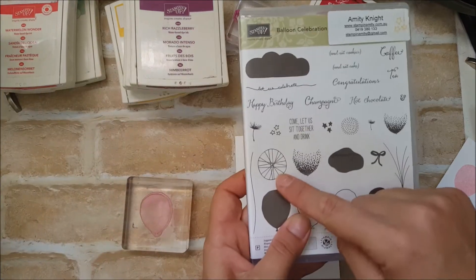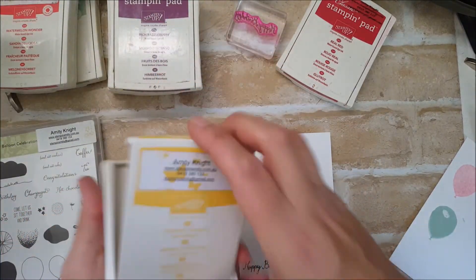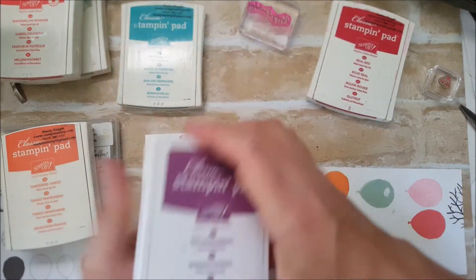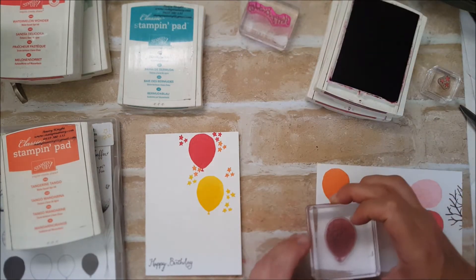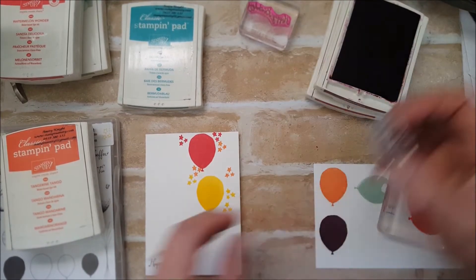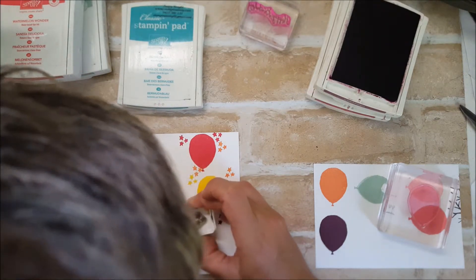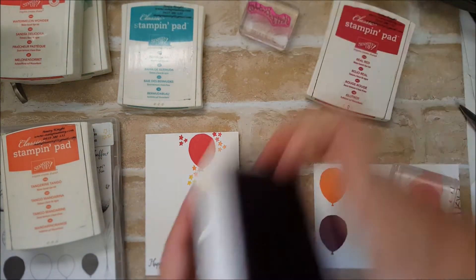The next card I'm going to make uses the balloon image. The first two are being made with the balloon so I'm going to stamp the purple one — Rich Razzleberry. Oh dear, let me clean that off.